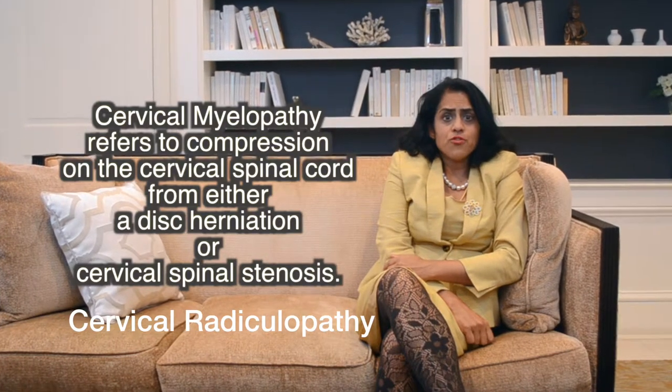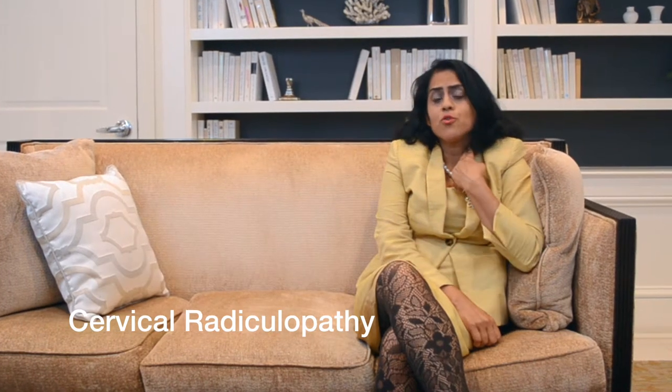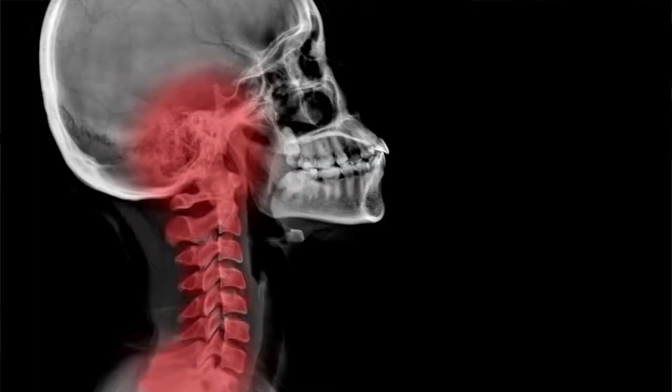In an anterior cervical discectomy and fusion, the disc is removed from an anterior approach in the neck, either from the left side or the right side, making an incision at the level where the disease is expected to be, which is confirmed with fluoroscopy.